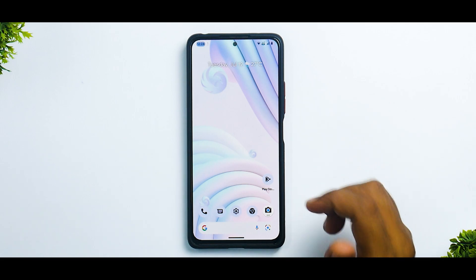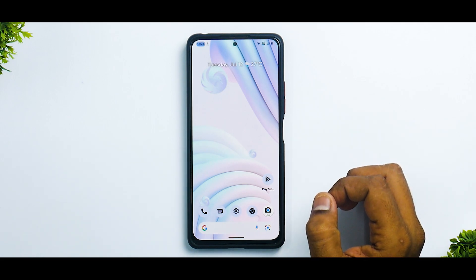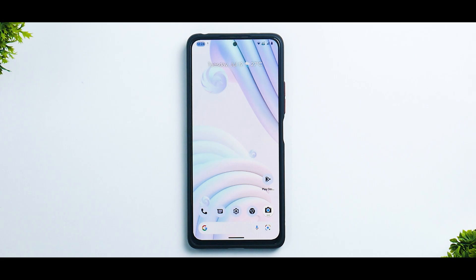Let me know in the comment section if you want me to do a gaming review on this particular OS or not. Until the next one, this is Kailash signing off at PhoneOps. Keep smiling, take care, goodbye.